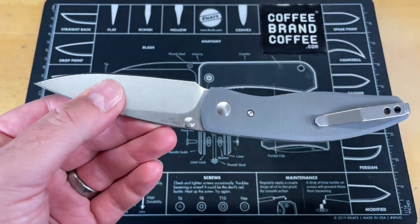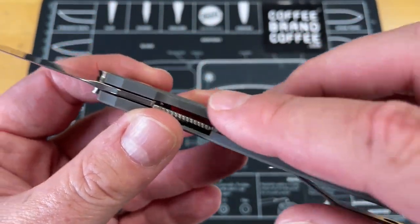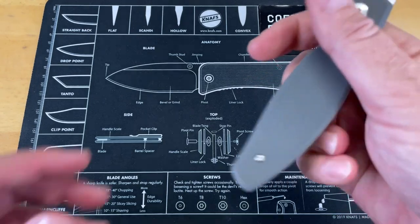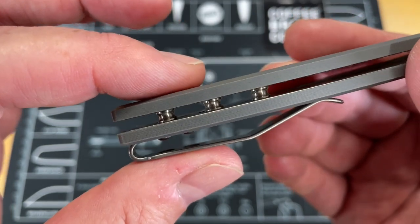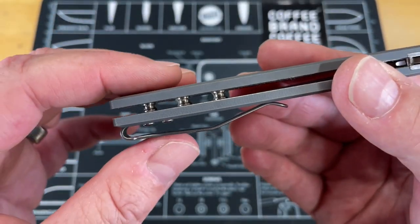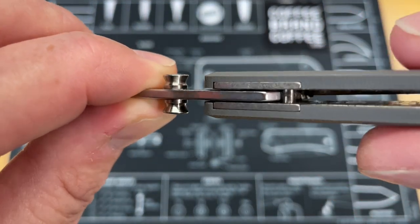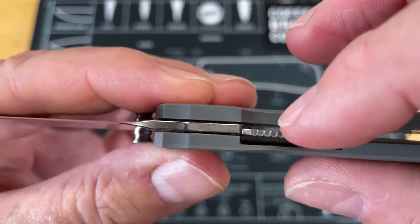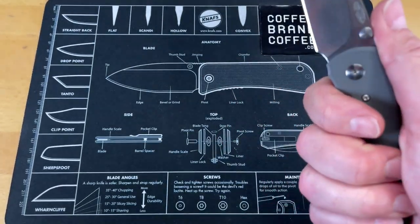So if you need to cut outlines, get around a container, or pierce with it, it's going to do very well. The G10 scales are really flat but they knocked off just enough edge to make it comfortable — no hot spots despite how flat and hard those edges may look. I like the way they did their standoffs — more than two gives it a unique look. The liners come up and are visible, giving a little more support. It's a fairly thick liner, making this a very robust, strong knife.